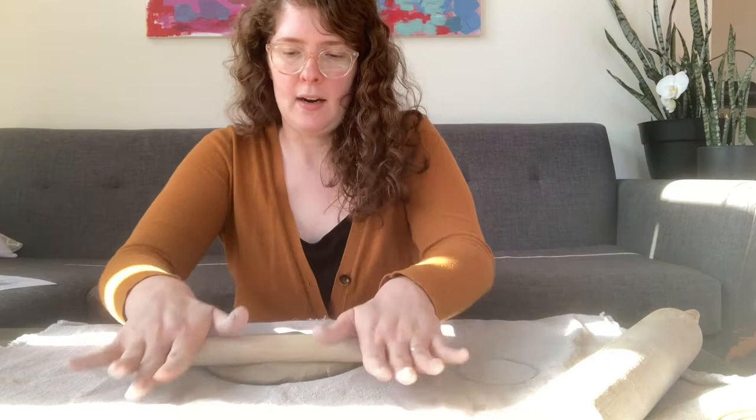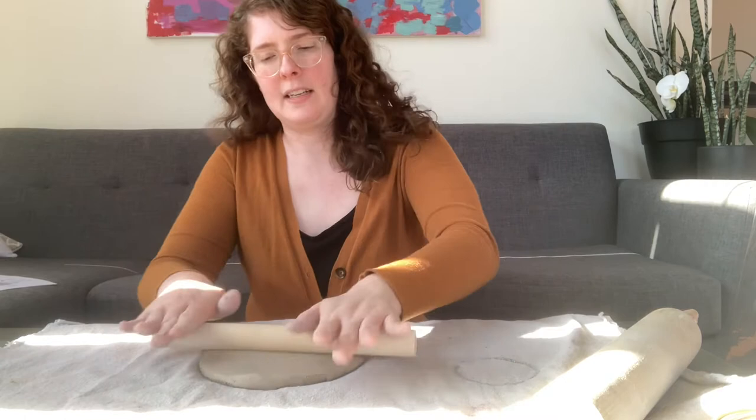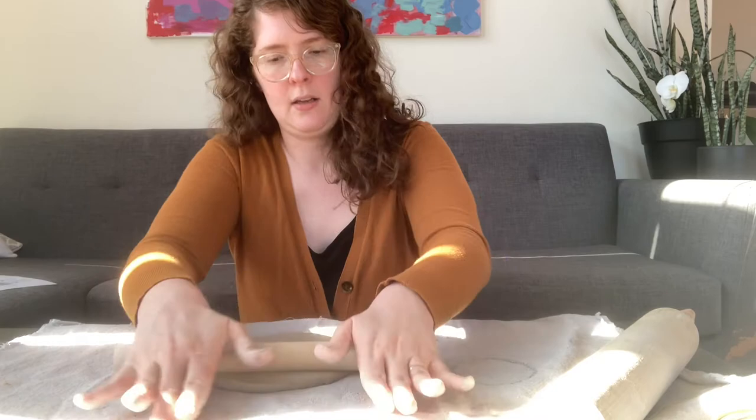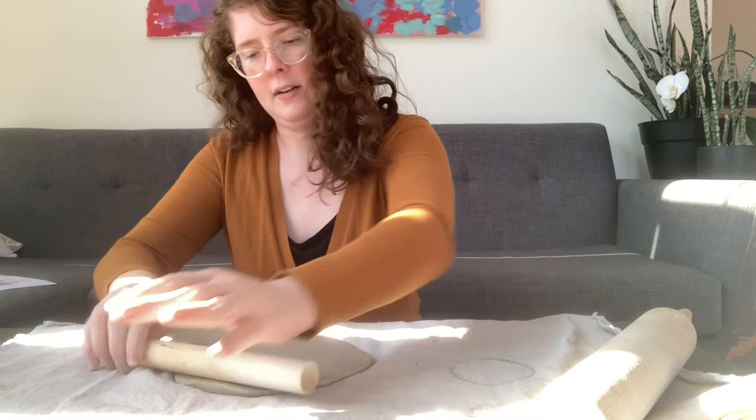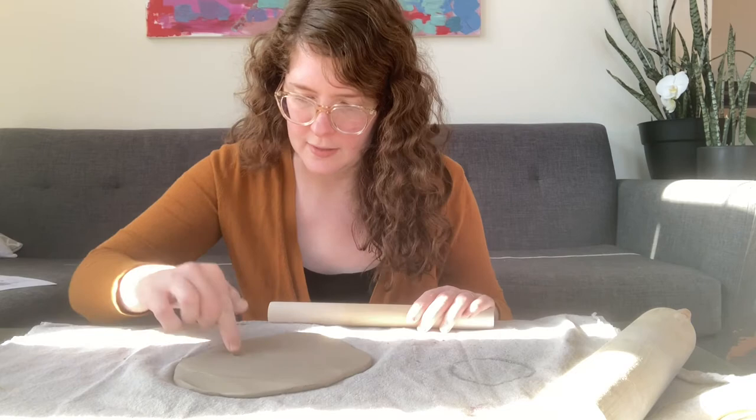I'm going to roll it, aiming for about a finger width — somewhere between a finger and a pinky — about a quarter of an inch of thickness. You don't want to go too thin because that will make your piece very fragile, but if you go too thick it will make your piece heavy and clunky to work with. I'm rolling from one side to the other, doing my best to stay even, but I'm not obsessed with it for this project.